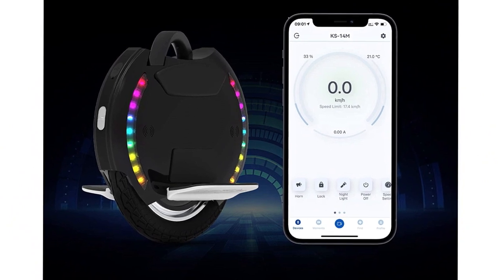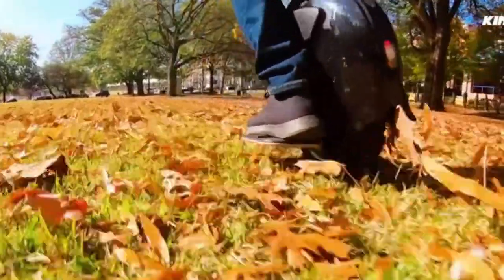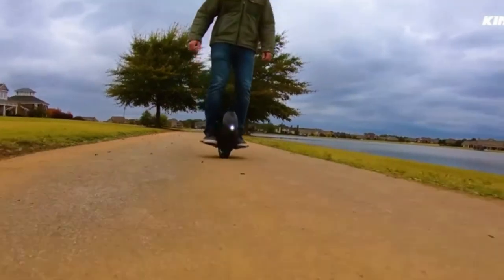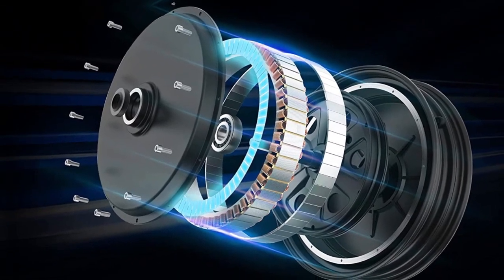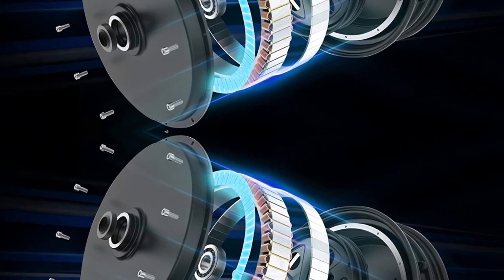Get on, press go, and coast down anywhere with ease. Thanks to its intelligent anti-spin button and smart tilt-back protection mechanism, you can enjoy a pleasant ride without worrying about falling over. The 14-inch premium-grade tire of this self-balancing unicycle enables you to travel through all kinds of terrains effortlessly.